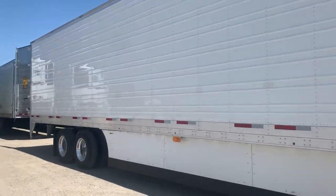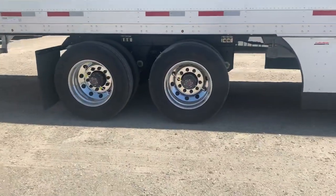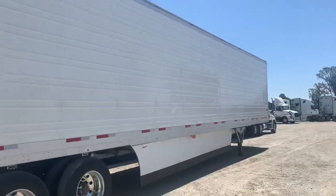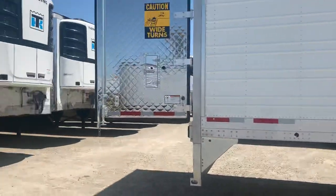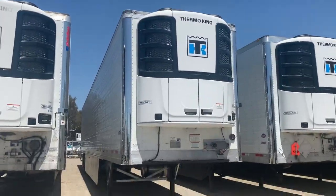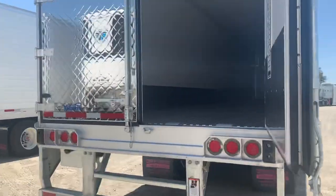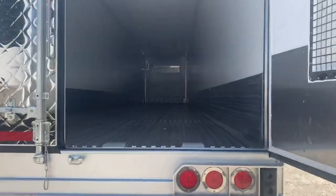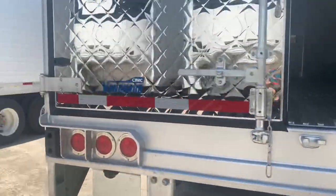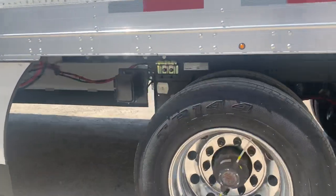It has side skirts, and as we come to the tires you'll see that it also has a tire inflation system. This trailer has all the bells and whistles. If you're looking for something not so packaged out, we do have other 2020 trailers — still brand new, very nice — but this featured 2020 trailer with the chrome package and tire inflation system also has a scale as well.